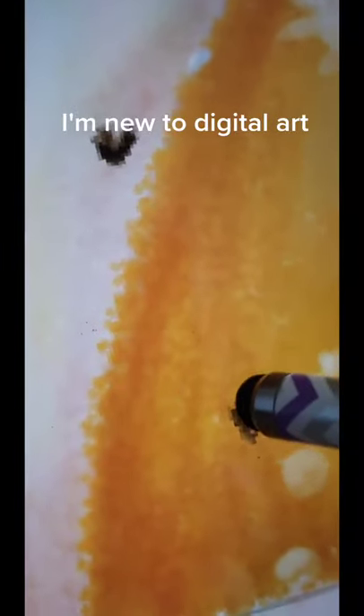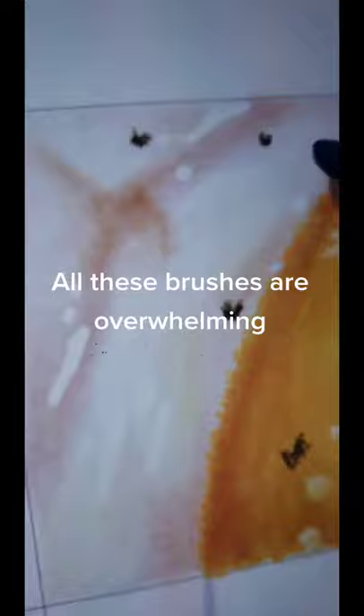I'm new to digital art. All these brushes are overwhelming. What if I made a drawing using a bunch of brushes?